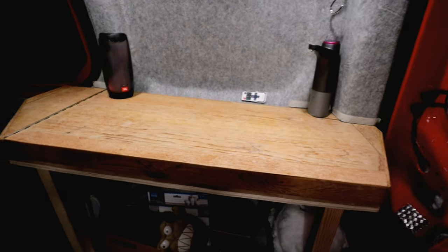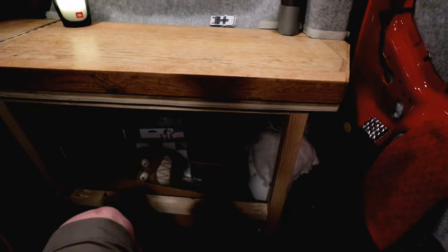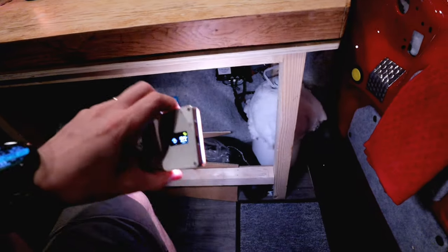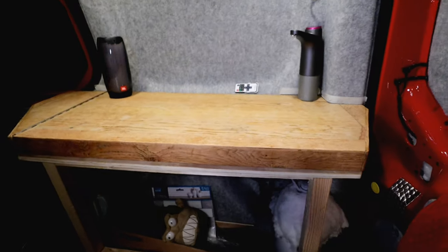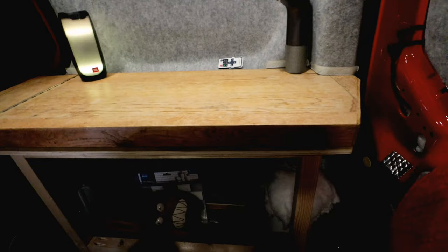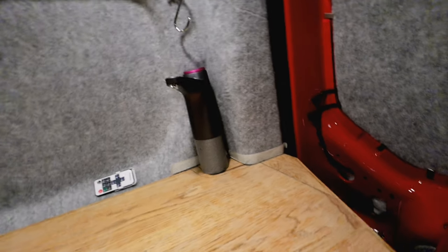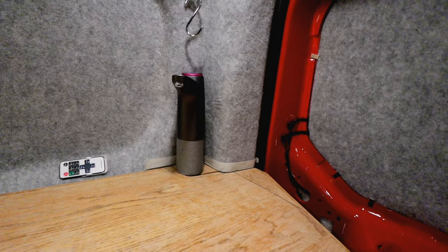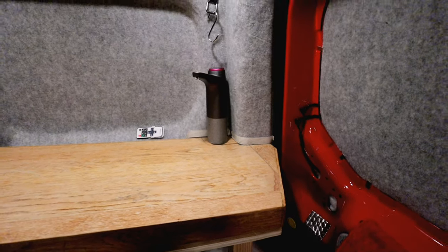From there I've moved on to my transformer table. The transformer table is now fitted in and actually secured — the framework is secure to the floor and also secure to the wall. My tap is in and up and running. It doesn't quite look how I wanted it to, but it's the way I've had to do it to make it work. That's fully functioning.